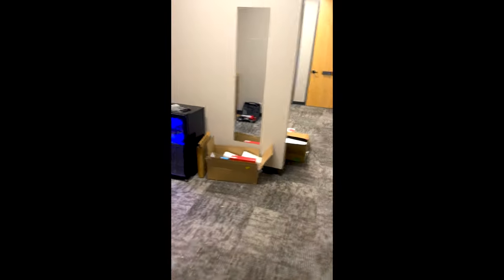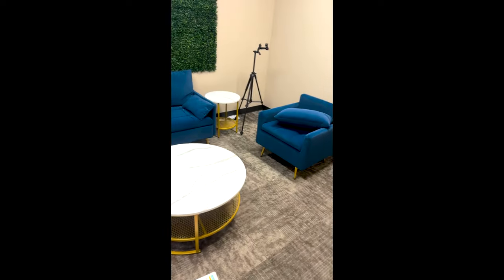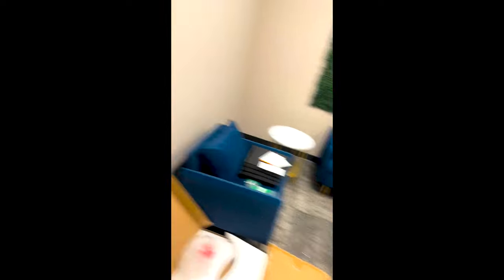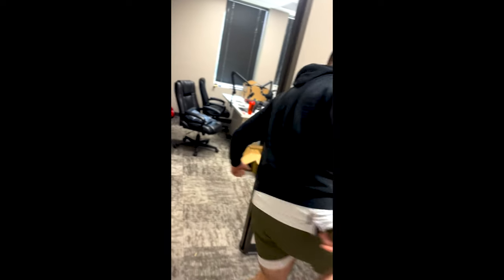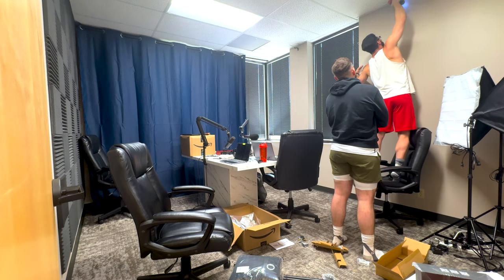I'm going to do a little walkthrough of what we got here. I don't think I got much of the footage because my phone was full of videos. Set those up — super quick and easy. After we finished our dance party, we jumped into the second half of the curtains.